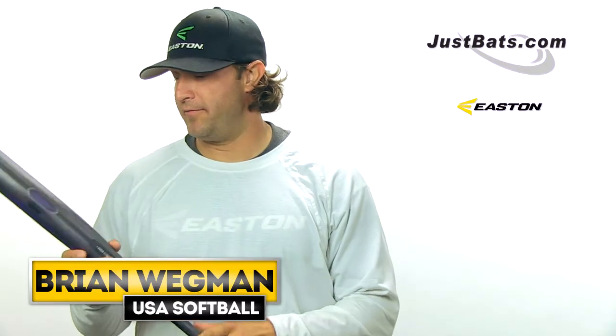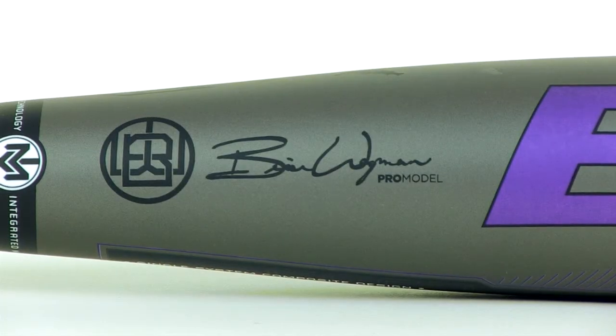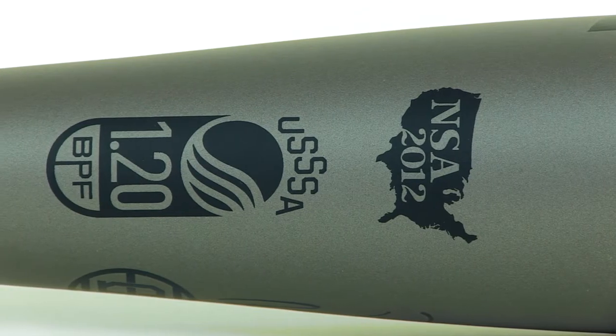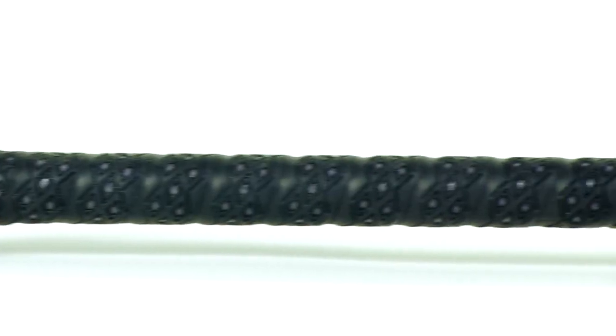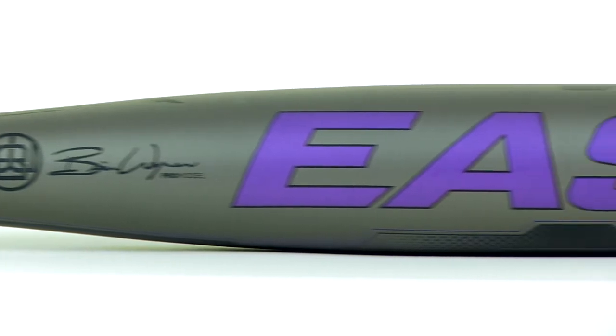Hey guys, Brian Wegman here, out visiting JustBats.com with the new Brian Wegman Synergy. The same great durability that you've all become accustomed to with Easton. Easton is synonymous with durability.